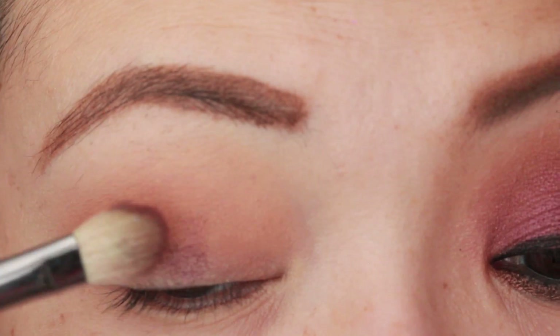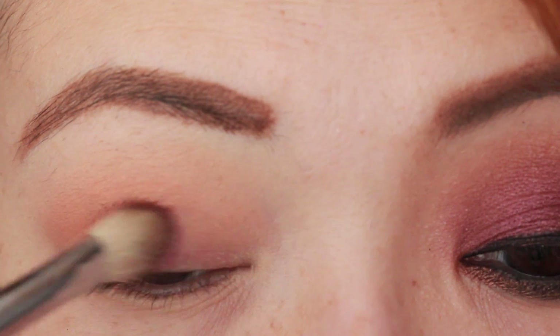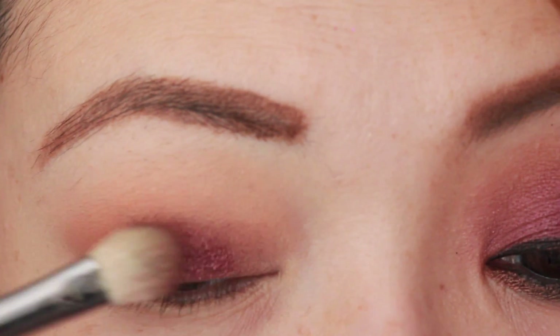Now using that same fluffy brush, apply pink sapphire to the lid. Pat it down first to avoid fallout.